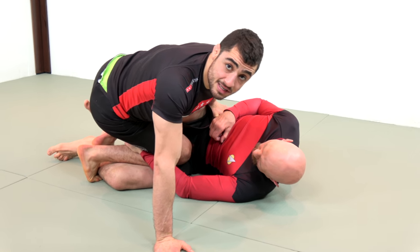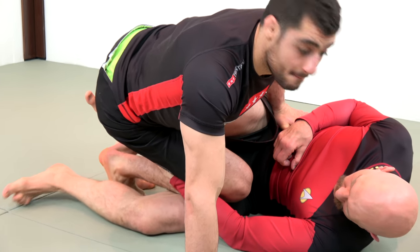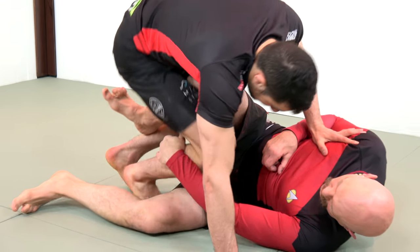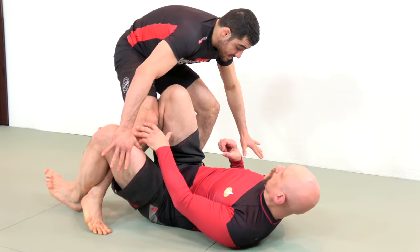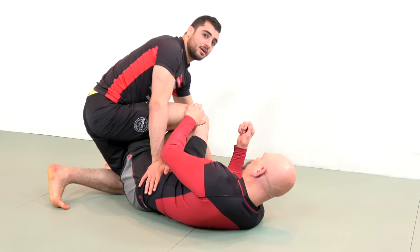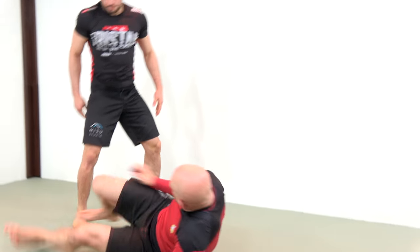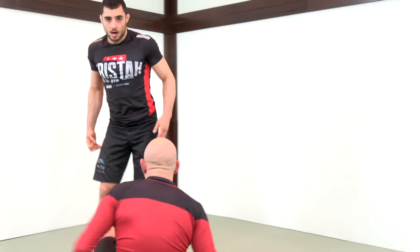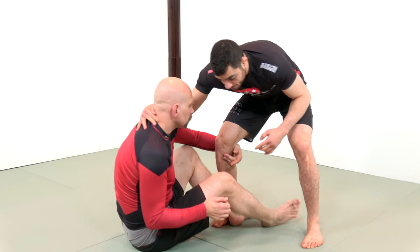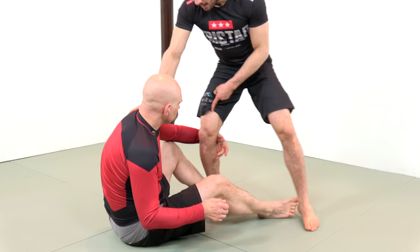From here I'm going to post, and the next step is I want to pummel my foot to the inside. See how my right foot is to the outside — I step on his shin and pummel my foot to the inside right here. From here we go all the way to the other side. As I start to go to the other side, I'm going to fake the knee cut, stuff the knee, back step — right there. That's one of my main moves.